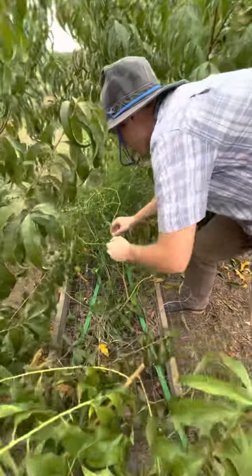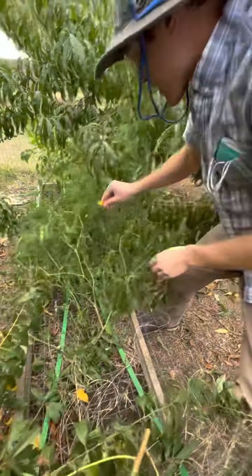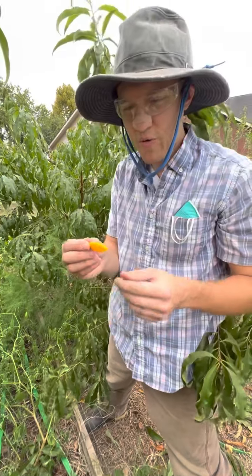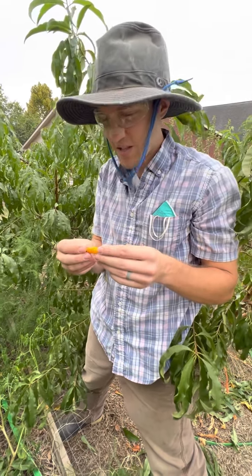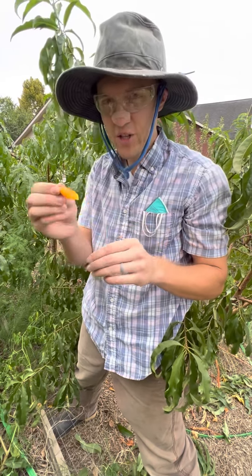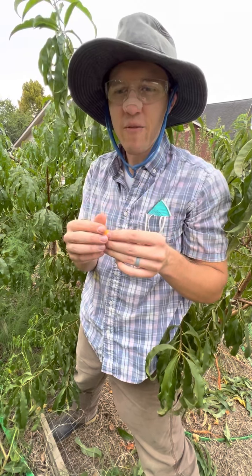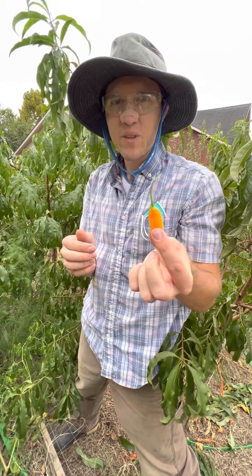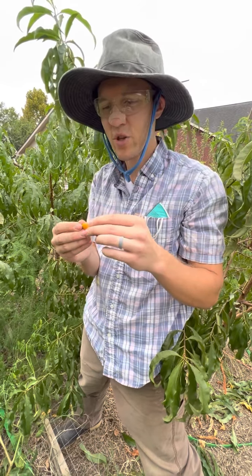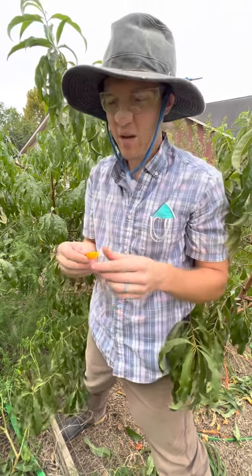I'm super excited about this — I'm growing aji amarillos, and here's one that looks pretty ripe. This is a Peruvian chili pepper. It's spicy. It tastes like a habanero, but the spice level is between a jalapeño and a habanero. It's called aji amarillo. It's like a fruity, tropical-tasting spice — kind of like a habanero, just without as much kick but with all the flavor.